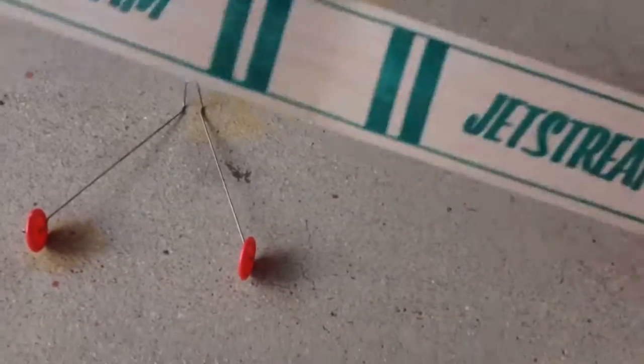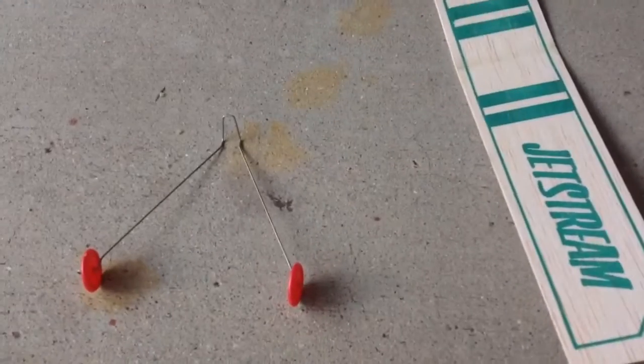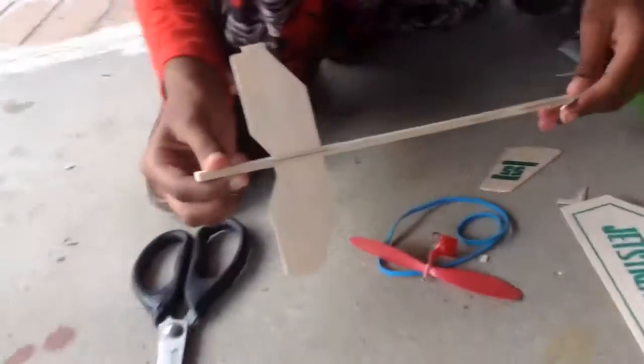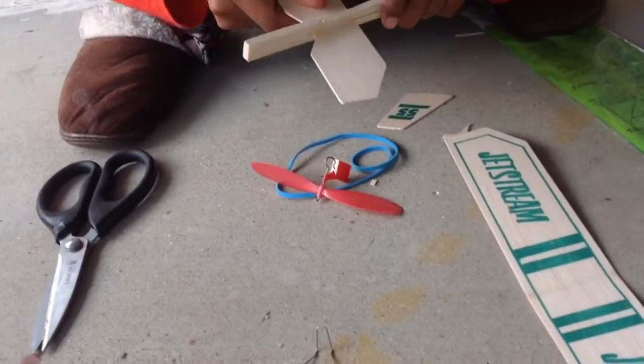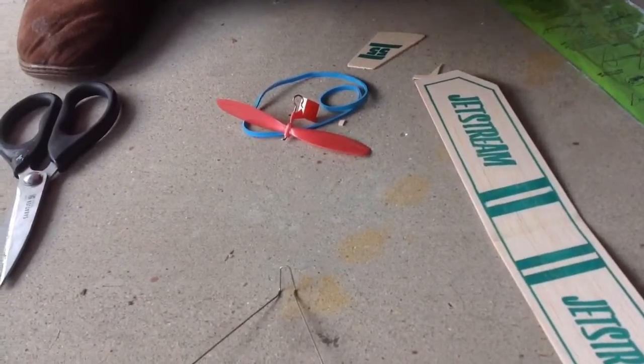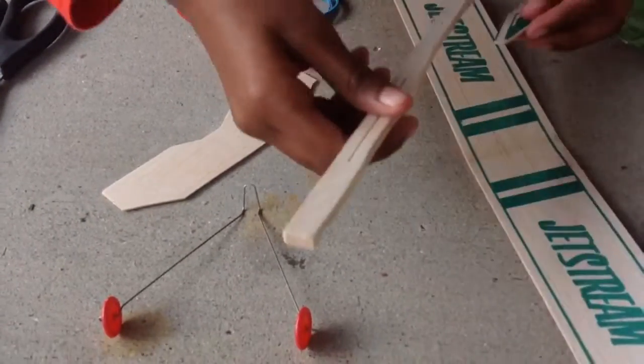I believe you put this in the — what type of stream? I think you did it wrong. No, I'm watching the instructions. Oh yeah, that's the wrong side. The larger wing goes there.